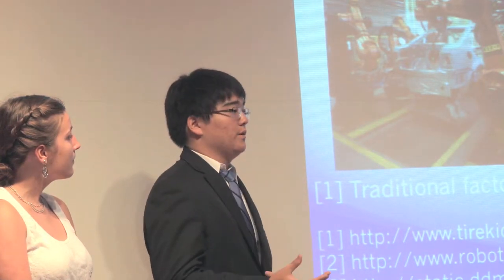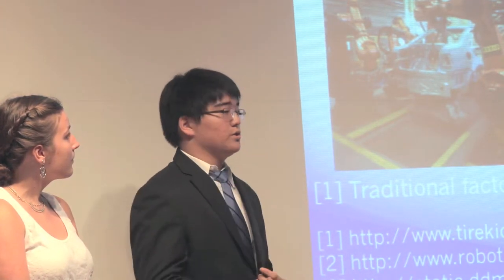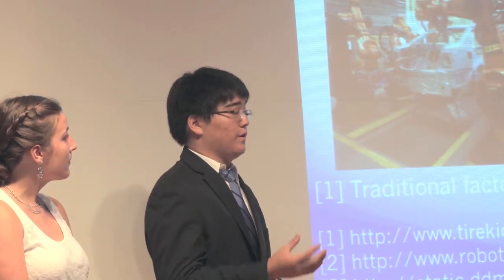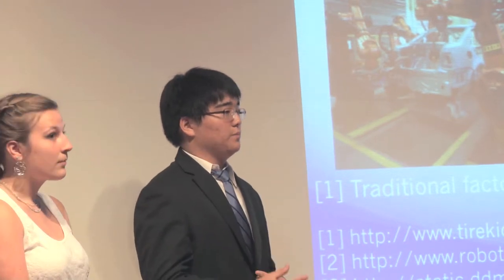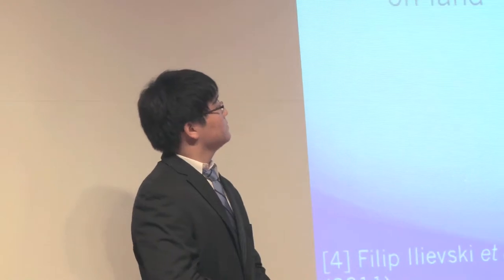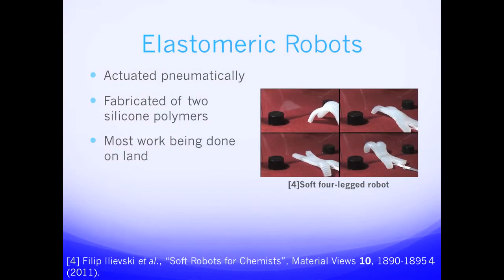Elastomeric robots provide some solutions to these problems. They're made of only silicone, which makes them very light and also very cheap. They are small and flexible so they can conform to uneven surfaces. Elastomeric robots are actuated pneumatically, or by air — air is pumped into the robot and causes it to bend. They are fabricated from two different types of polymers, each constituting a separate layer. Most work so far has been done on dry applications such as the four-legged robot and little robotic grippers.